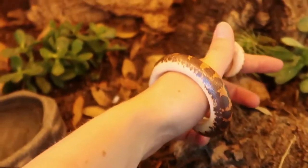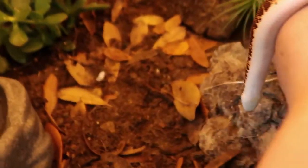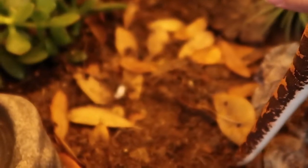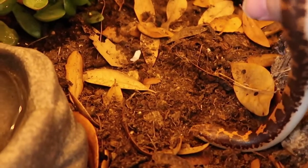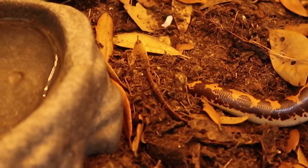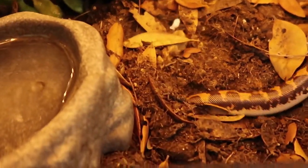Let's see what she thinks. She's going to go burrow immediately — yep, there she goes. She's not even going to explore!